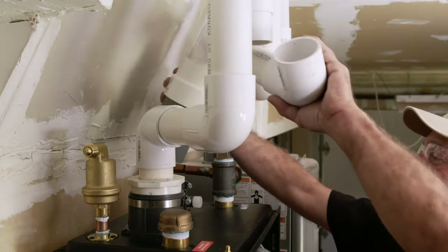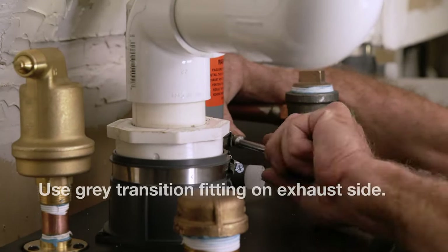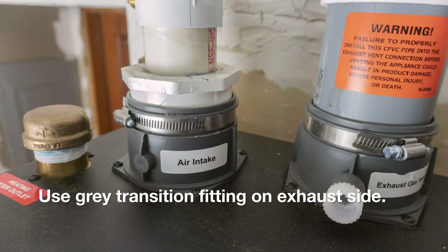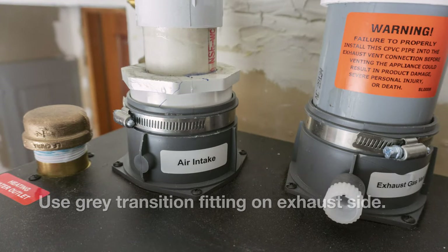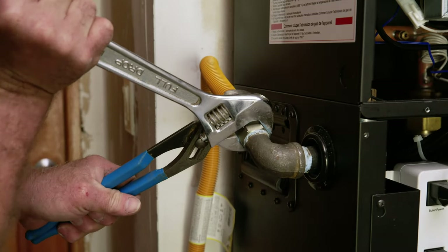The air intake and exhaust are attached to the top of the unit with hose clamps. Be sure to use the supplied transition fitting on the exhaust side before going to a 90-degree bend. Attach the gas supply and test for leaks.